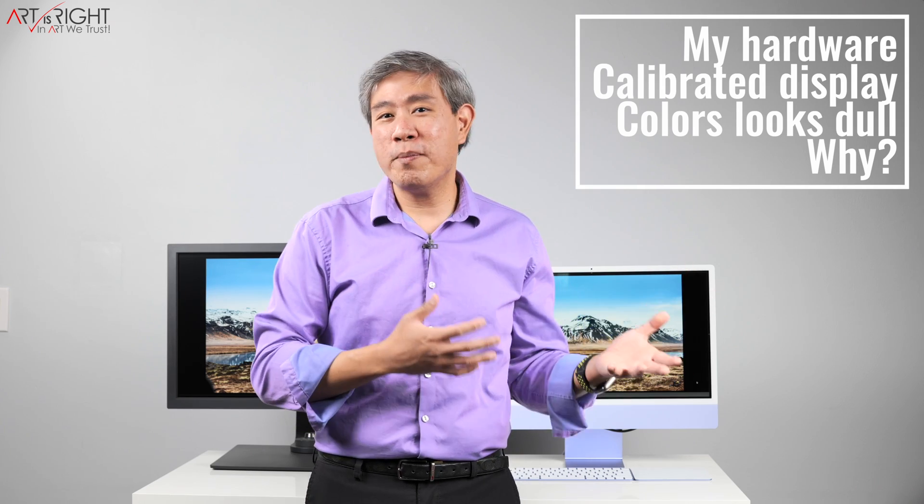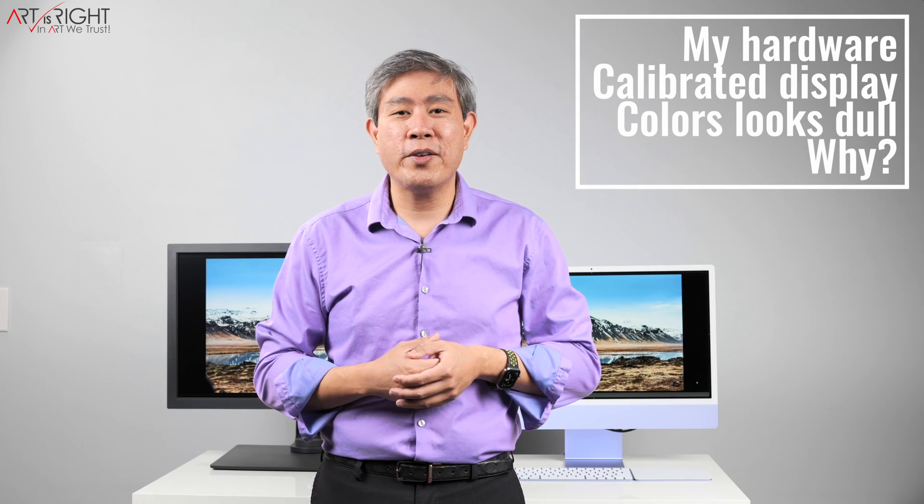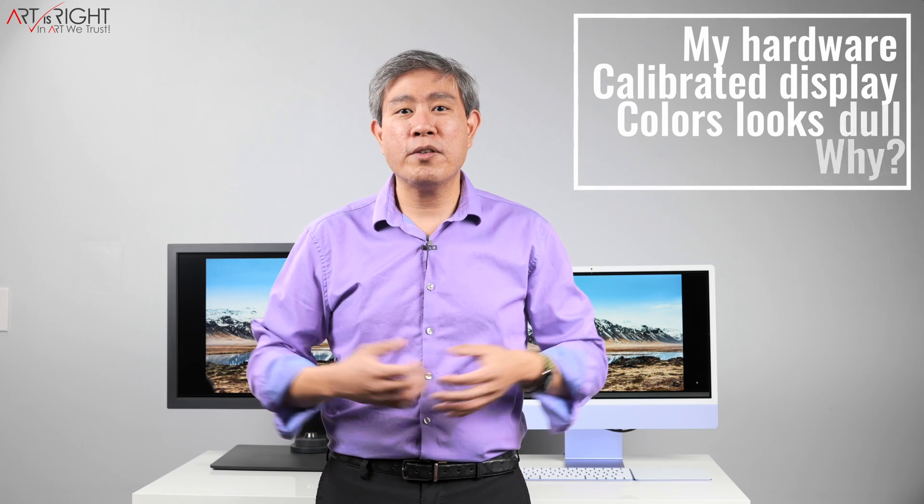The main question here is, what are you seeing before and what type of display coating do you have? This is going to lead us into a conversation about display coating in general — matte versus glossy display for pro workflow. Let's find out.